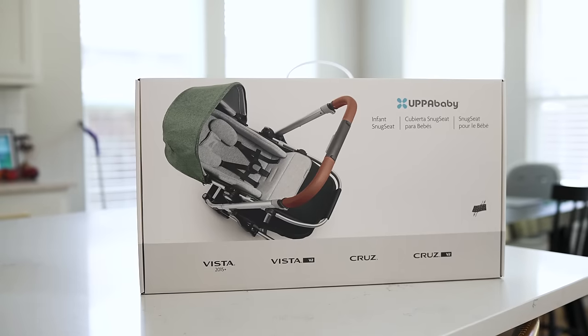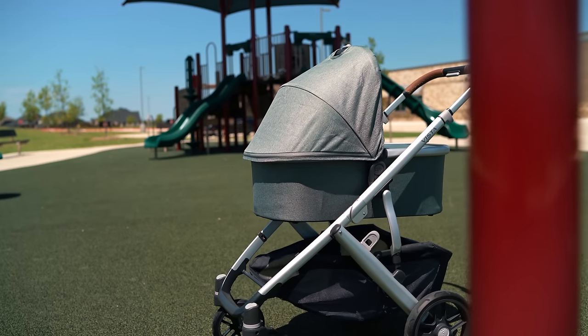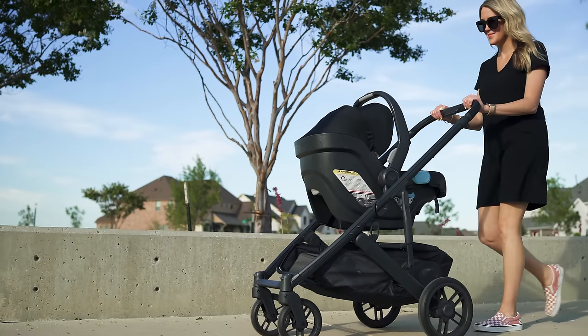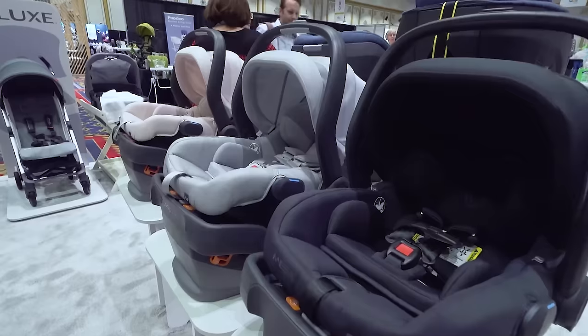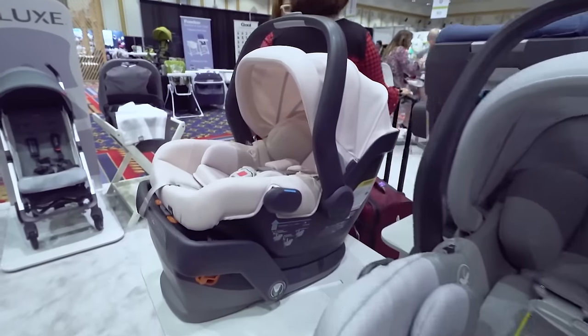Last thing to cover is infant adaptability. The toddler seat can accommodate newborns with their kit, and you can also get their bassinet add-on. Our preference has been to use their Mesa seat, which adapts natively — it's worked for us for years and we've loved it. We're very much looking forward to the release of their new Mesa V2 very soon, so look for that review on this channel.